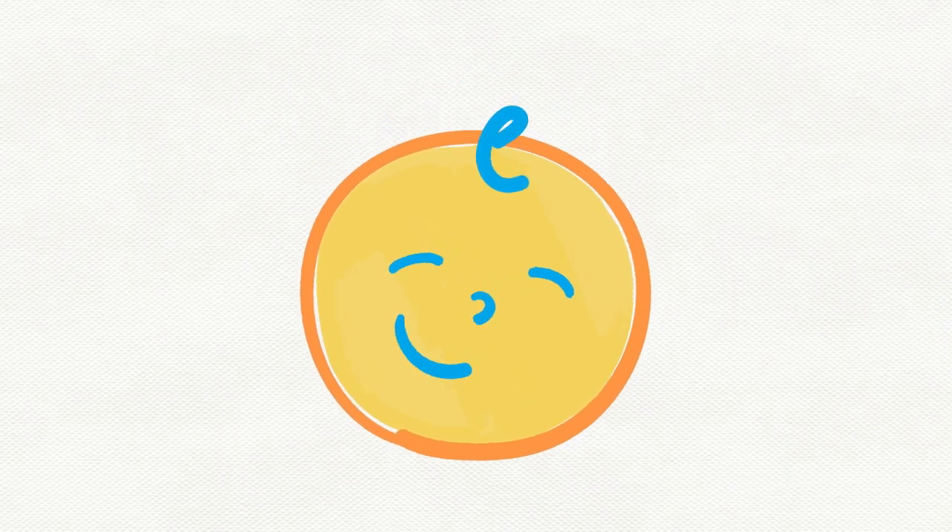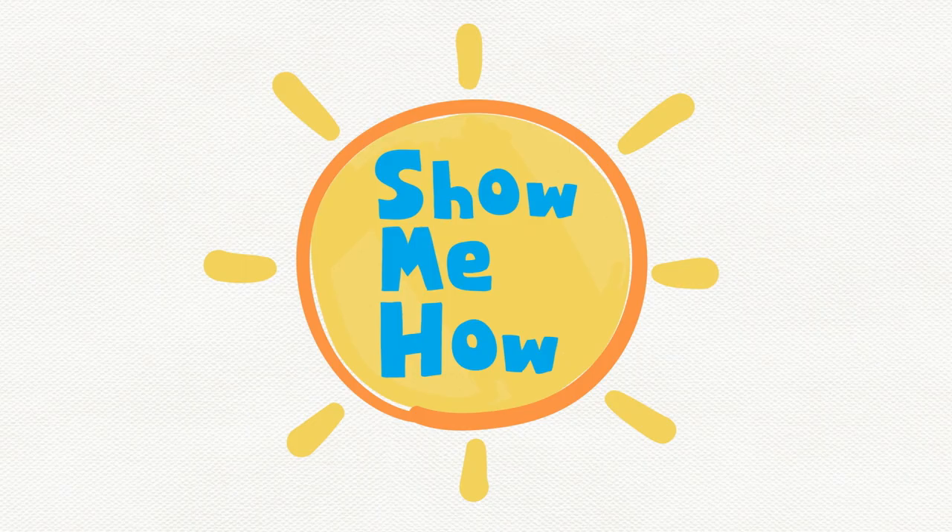One of my favorite rhymes is patty cake, and in this video, my friend KJ and I will show you how to do it. Rhymes and songs are super fun. They're also great for little kids, and one reason is memory. Hearing words in a rhyme makes them easier to learn and remember. We're going to do patty cake one time, then go through it line by line.